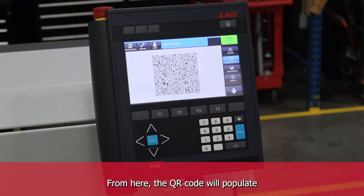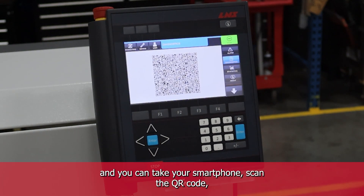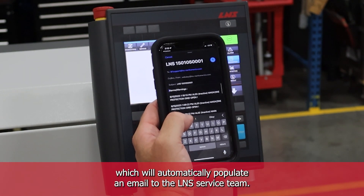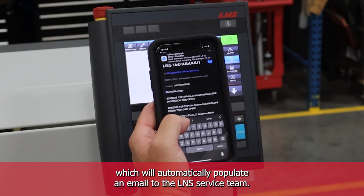From here, the QR code will populate and you can take your smartphone, scan the QR code, which will automatically populate an email to the L&S service team.